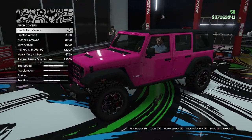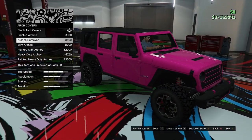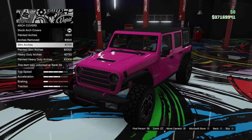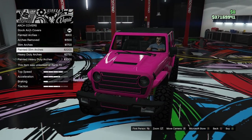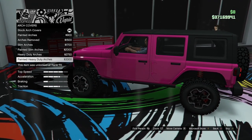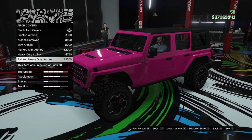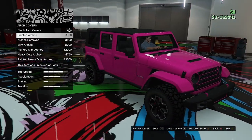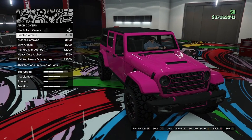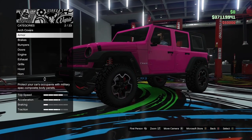Starting with arch covers, we can go for primary painted arch covers, remove them altogether, slim arches, painted slim, or heavy duty arches with a primary version. I'm going to leave the stock ones and keep them plastic, because that looks a bit more off-roady in my opinion.